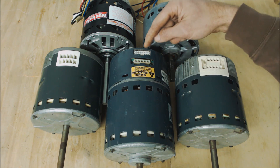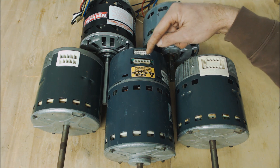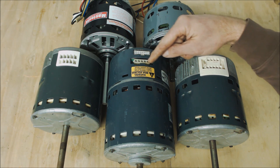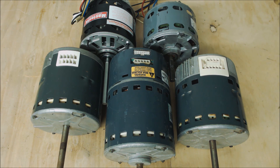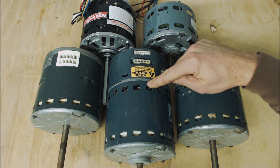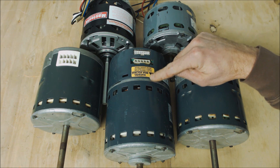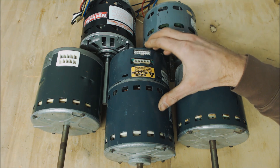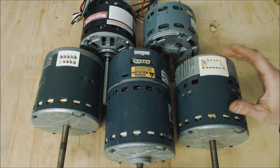This next one has a 16-pin low-voltage 24-volt wiring harness, and once again it has a five-pin connector for the line voltage. This is an ECM Gentech 2.3 model, and it's very, very common — as is the 3.0.